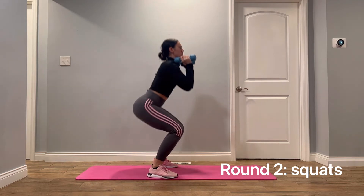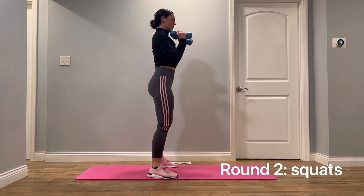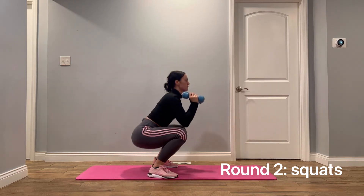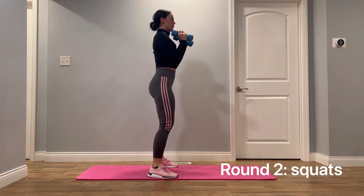Round two squats. You're going to stand with your feet wider than your hips, your feet pointed slightly out. Begin by bending your knees until they are parallel with the floor, try to keep your back as straight as possible. Push back up by driving through your heels.